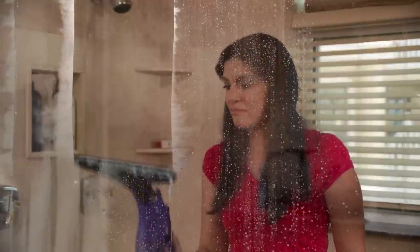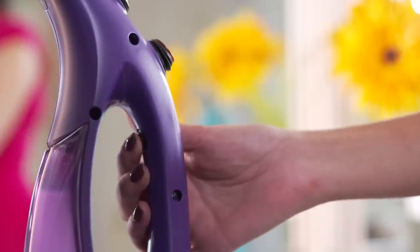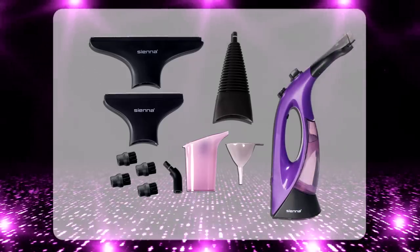The Vizio produces 1,200 watts of superheated steam in seconds. And with its locking steam trigger, it's ergonomic and easy-to-use. It comes with a 10-piece accessory kit.